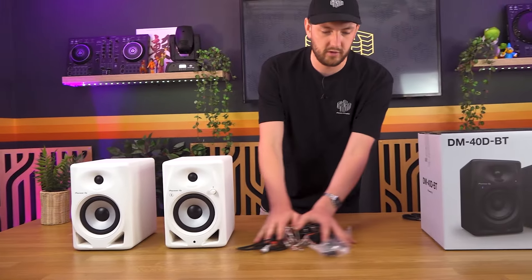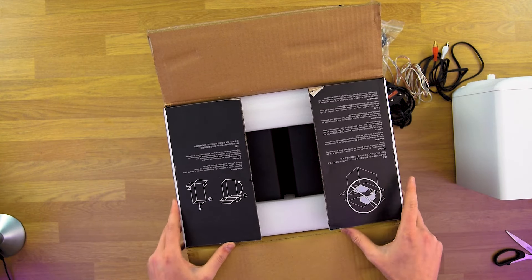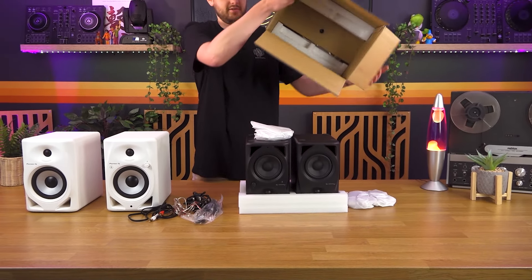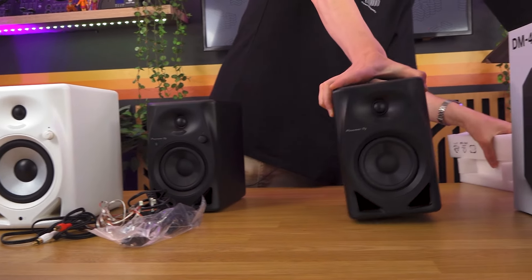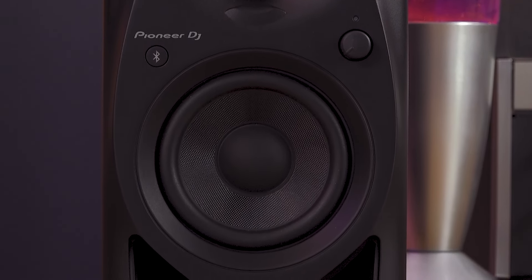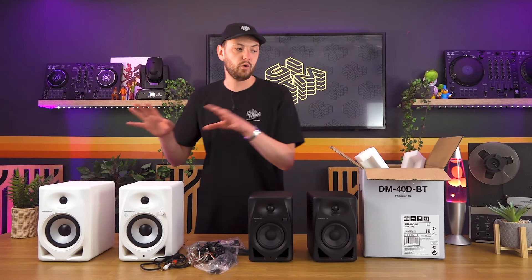Time to open the 40s in black. It specifically says on the box how to open it — flip it upside down, that's how the pros do it. Lovely little rubberized feet on the bottom there, which is going to help reduce some of those natural vibrations and resonant frequencies from your desk. Same again: speaker cable, 3.5mm jack, and RCA — again higher quality than you might normally expect. Same accessories whether you go for the 40s or the 50s.